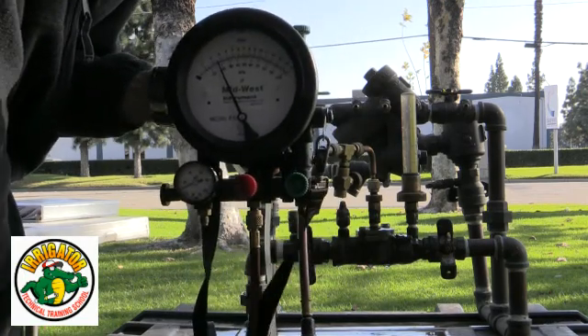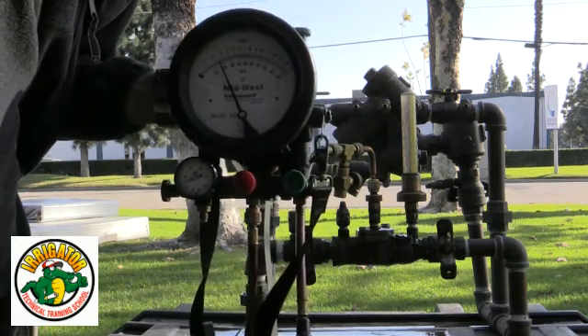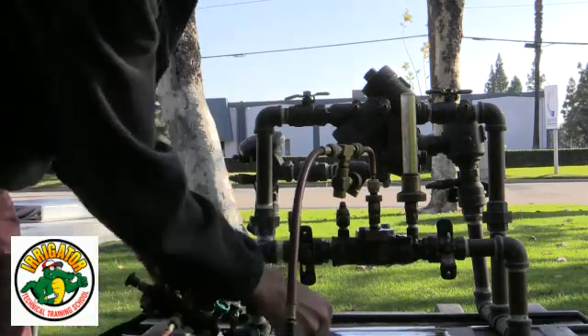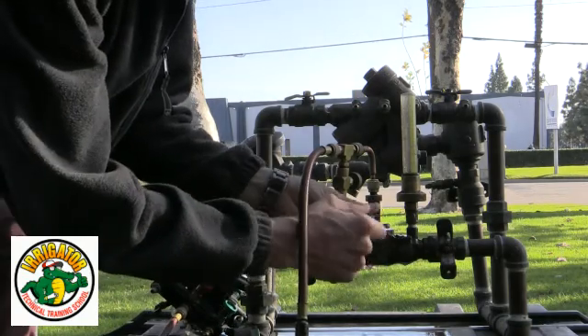I'm at 2.6 psi — that's a passing value on check valve number two. So overall, this is a pass on this assembly, on this double check valve.